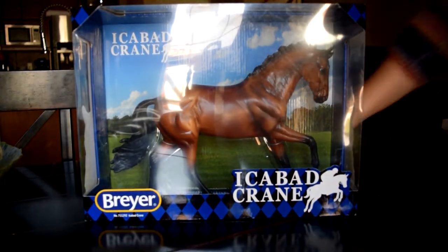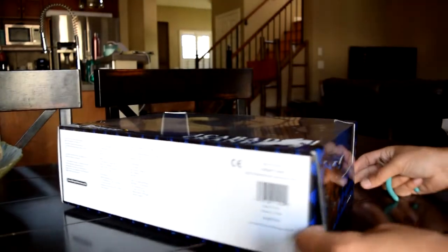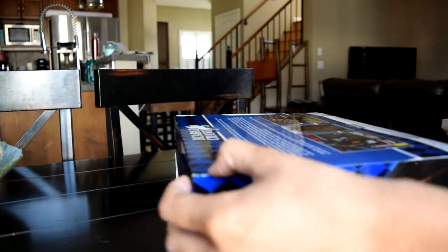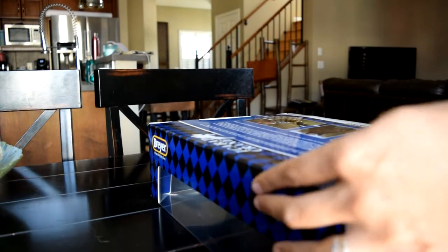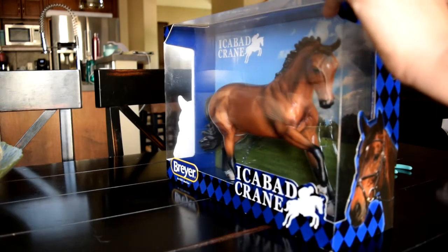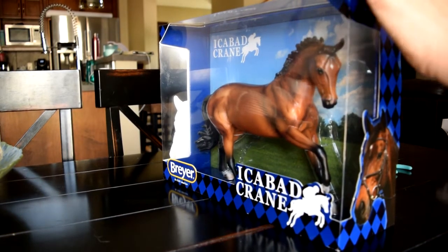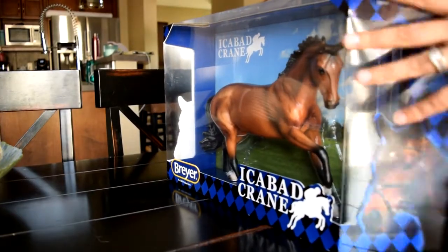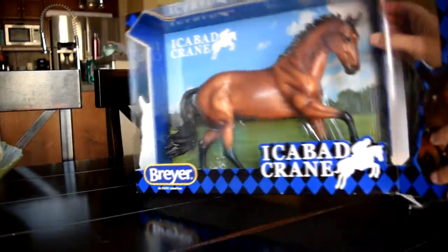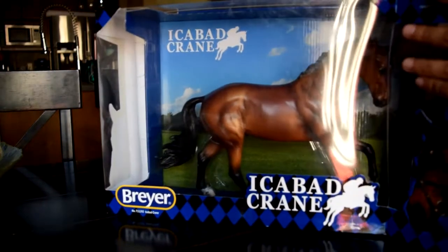I'm really excited, so I'll open him up and let's see what he looks like. A little bit of tape there. This is my first ever Briarfest horse — I've never purchased a Briarfest model before. I wanted to last year, I just didn't get around to it. There wasn't any that I was particularly needing, so I didn't pick anyone up. This is my very first one and I'm really excited.